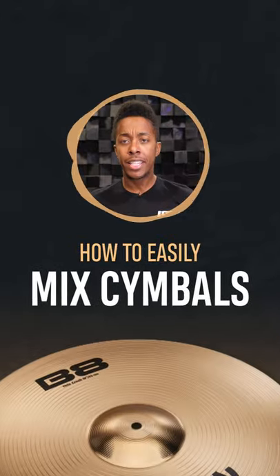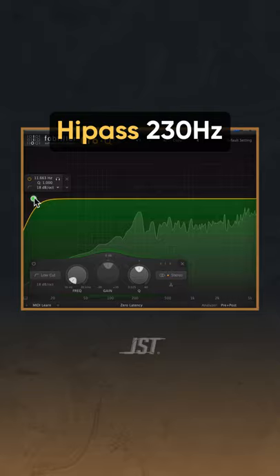Miami here with JST, and here's a quick guide for how to mix cymbals. First, throw a high pass to around 230Hz so it doesn't smear the kick sound.